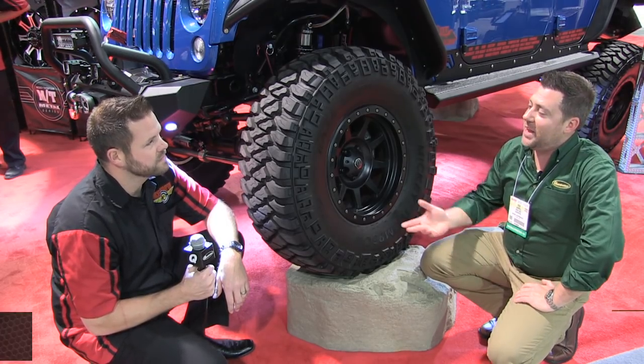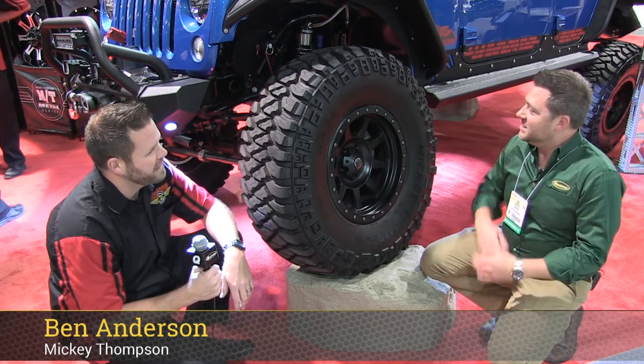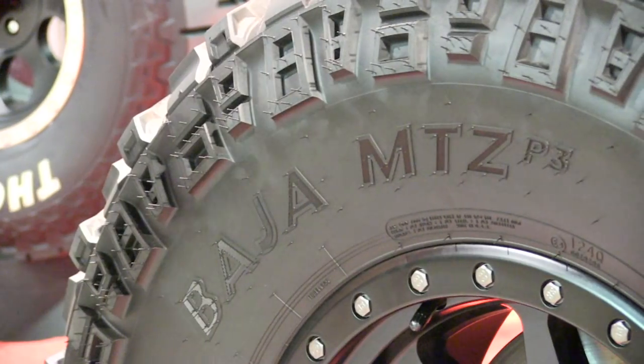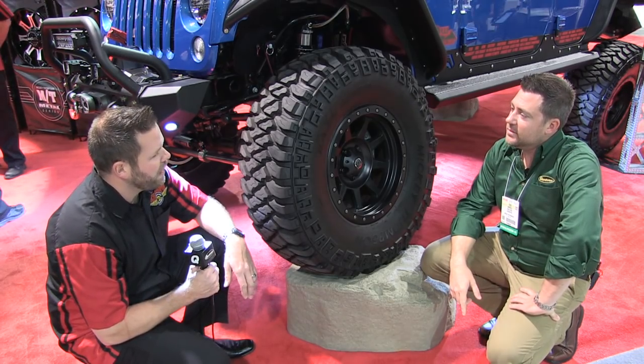Hey, Rob here at SEMA. I'm with Ben at the Mickey Thompson booth. So you guys have the Baja MTZ P3 right here in front of us. This is one of your newest tires. That's right, Rob. We've been working on this product for a while.